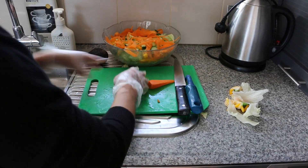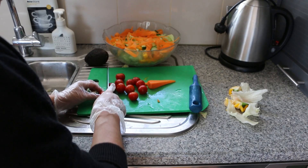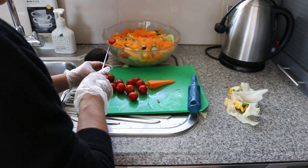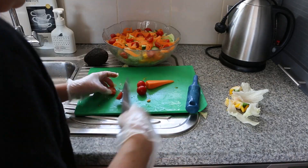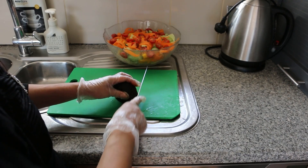Now the carrot — we are just going to peel them. We are going to chop up the cherry tomatoes into halves, just slice them in half. So now we are going to cut up the avocado and put it on top.